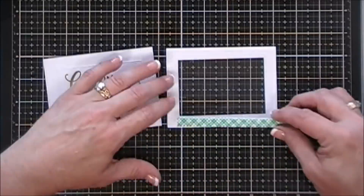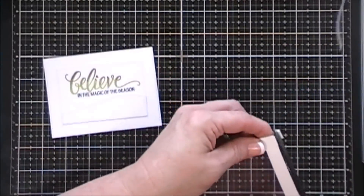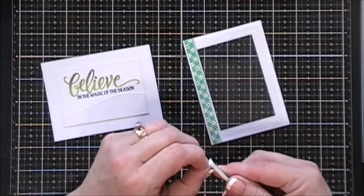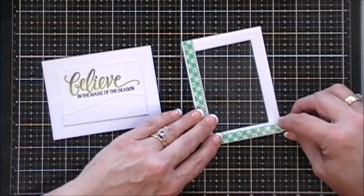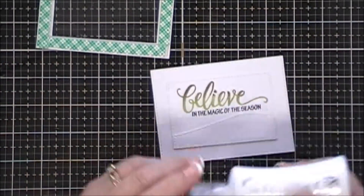I'm grabbing a piece of acetate and just going to use my glue to glue that to my frame. Then I'm going to grab some foam tape — I did double up on the foam tape. I'm just going to place that all along the edges of my frame. You can see I doubled it up there, just folded it over. The foam tape I'm using here is actually the three-quarter inch so I just cut it in half lengthwise.